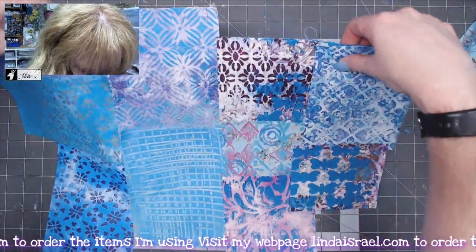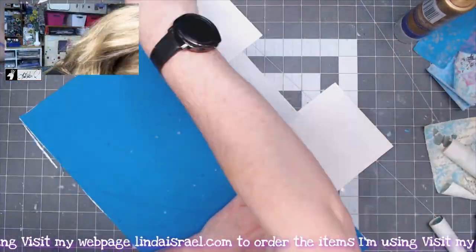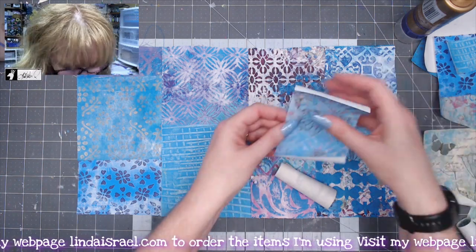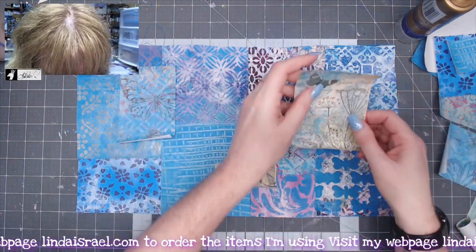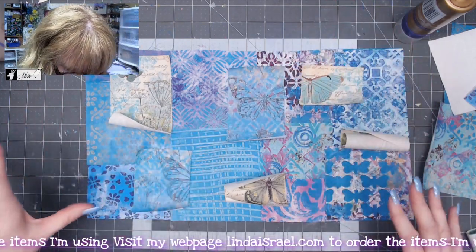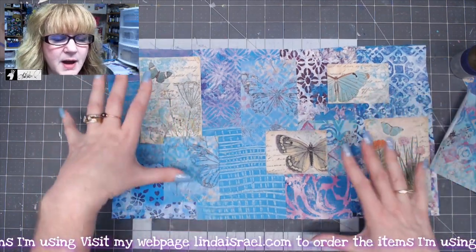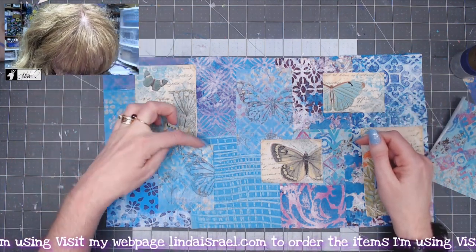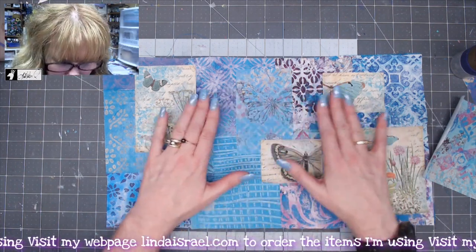I'm going to flip this over and trim off all the pieces hanging out from my foundation. I've basically just temporarily attached my fabrics where I want them. Now I'm going to come back in with some of my other prints that I like and attach those over the top, giving this a whole different look. I think I've pretty much got them laid out the way I want them, so I'm just going to temporarily tack them down with some glue. My next step is to take it to the sewing machine — I will stitch around each of these blocks and then stitch in between wherever they connect, getting everything stitched together as one piece.